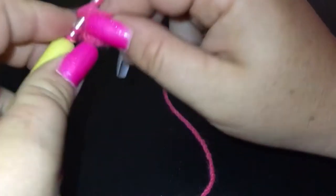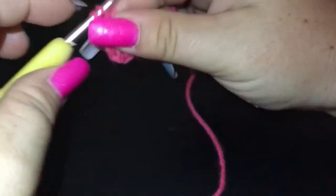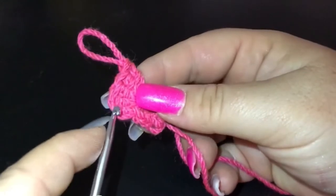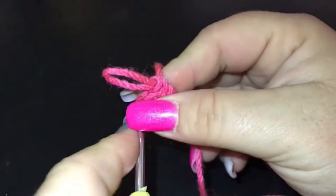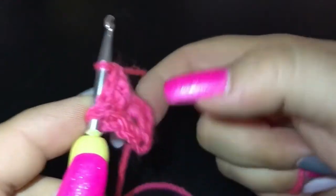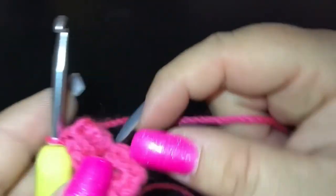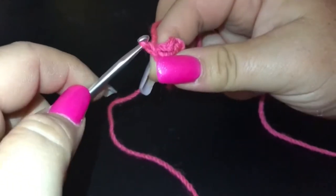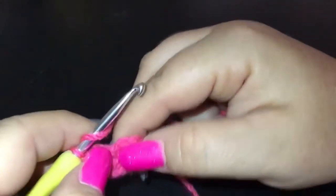...four, and five. So five double crochet into the top of a stitch from the previous round. We're going to pull that loop up, remove our hook, go into the top of the first double crochet, grab that loop, go front to back, grab the loop and pull it through — and that is how we get the pop. Now we're going to do a chain of one and then do the same in the next stitch.